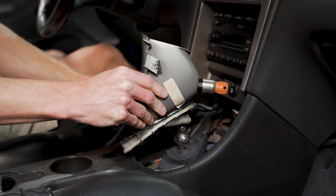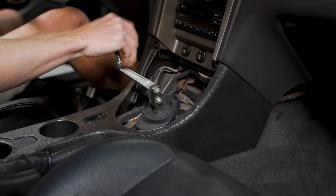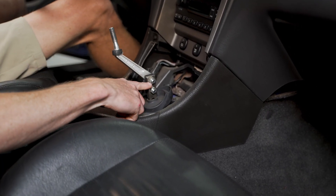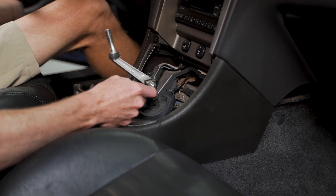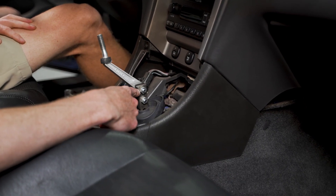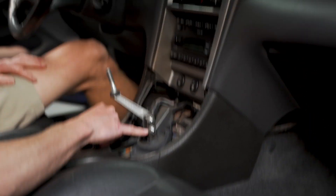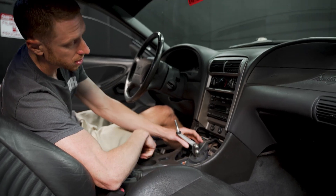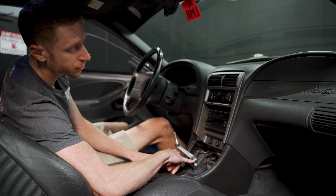Now we can go ahead and remove the boot and bezel all as one. This is an aftermarket shifter handle — notice how it's attaching with nuts. Depending on the aftermarket shifter, the lever will be threaded or it will not. On a factory shifter lever it is threaded, so the retaining bolts go straight into the lever. If they're just through holes like most aftermarket shifter levers, you will need a retaining nut and a drop of blue thread locking compound.